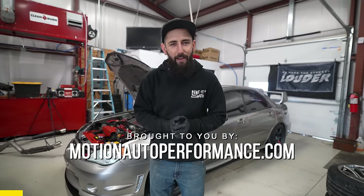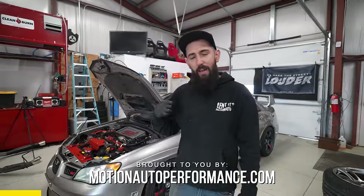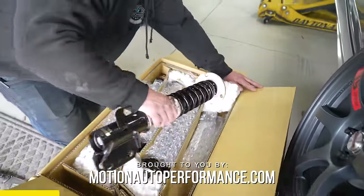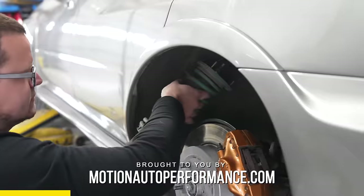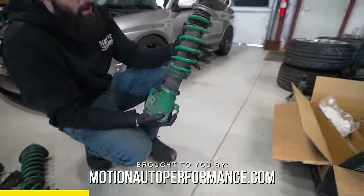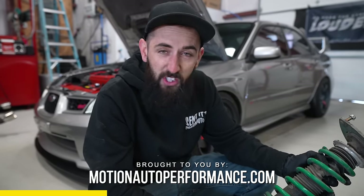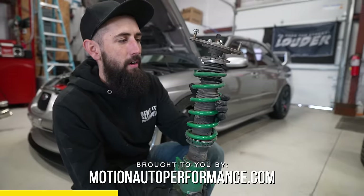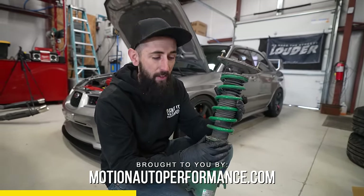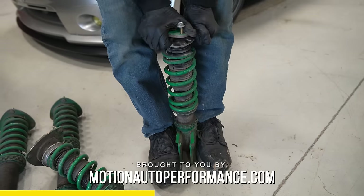I'd like to thank today's video sponsor, motionautoperformance.com, where every dollar you spend on performance parts gets you entries to win this '07 STI. Eric just spent the last hour installing some fresh BC Racing coilovers on the Subaru STI. This car had TN coilovers on it — not a bad coilover — but the previous owner made a big mistake installing them. They lowered the car by taking the preload out of the spring, so the car was riding around on bump stops.